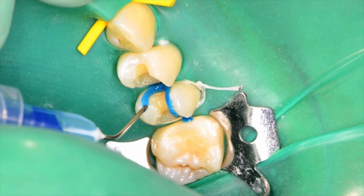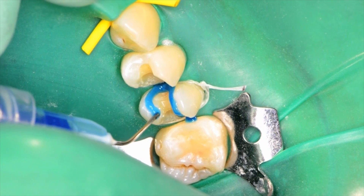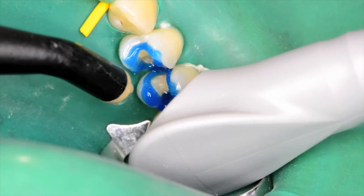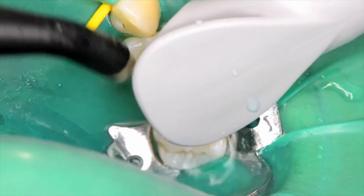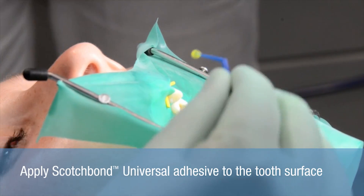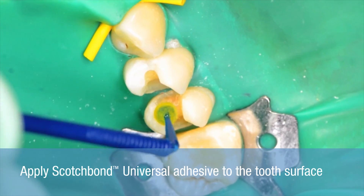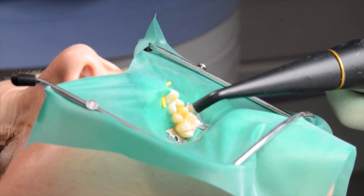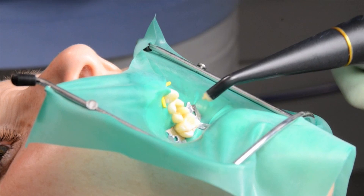In order to reduce the risk of post-operative sensitivity, dentin was left unetched. The phosphoric acid is then rinsed off. Apply Scotch Bond Universal Adhesive evenly to the tooth structure. The adhesive is then thinned with a gentle air stream until the solvent has completely evaporated.